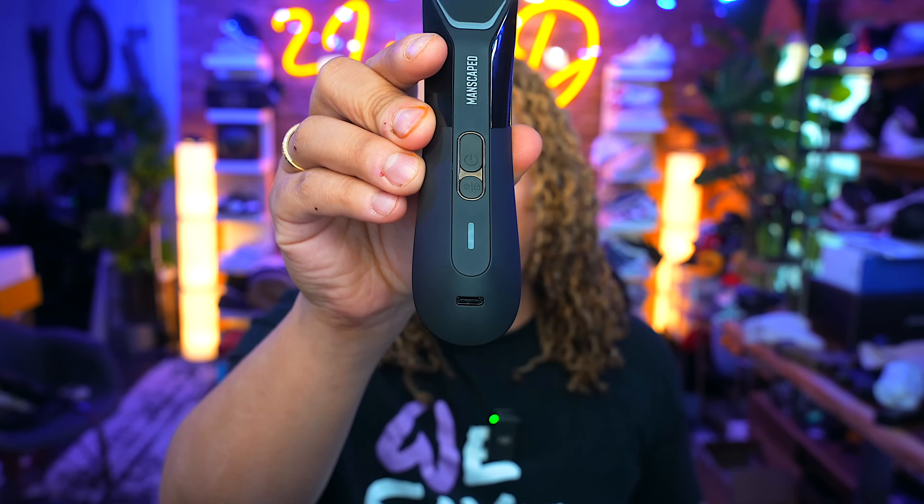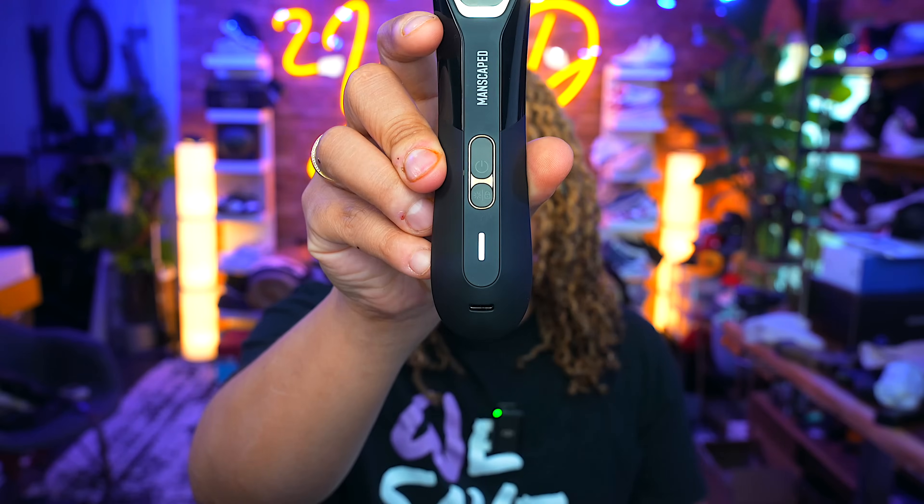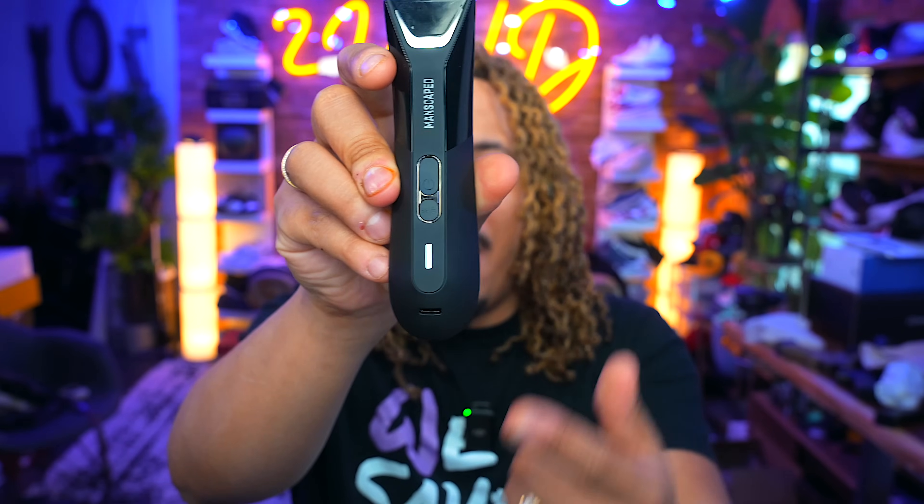Charging has never been easier — it uses a USB-C port right there on the bottom. Speaking of charging, let's talk about battery life. It features a 700 mAh lion battery which can hold a charge up to 60 minutes non-stop, giving you plenty of time to get the perfect shave. The motor in this bad boy is a 7200 RPM motor, which is going to give you an efficient shave each and every time.